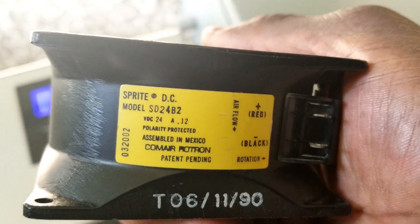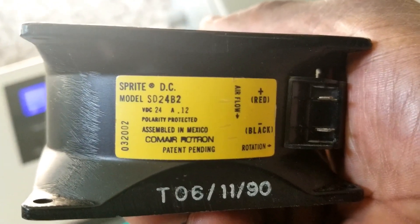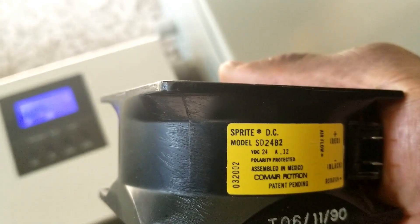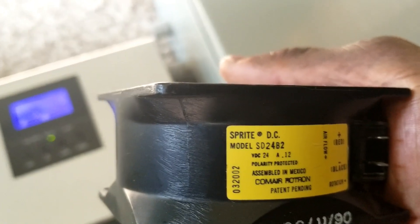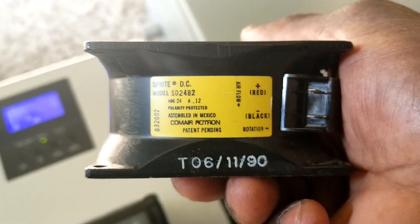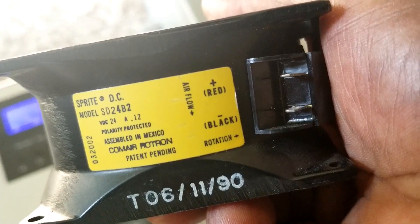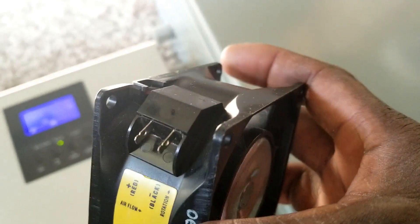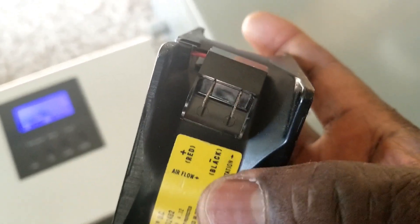Have you ever heard of this fan — it takes only 0.12 amps, it's not even an amp. The brand is S-P-R-I-T-E, that's the model number. I have some 48-volt ones as well. I have to create the pins right here — I don't have a connector, so I'm going to solder them direct and put probably a fuse and a toggle switch.